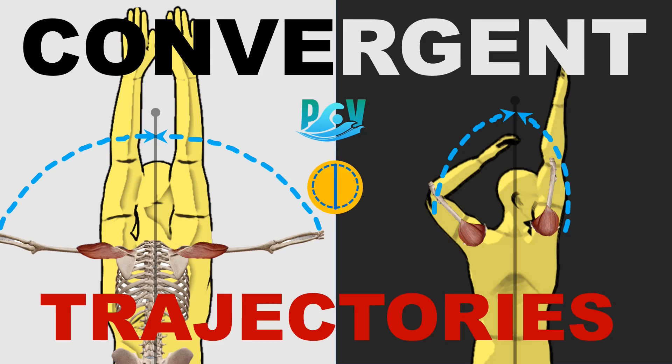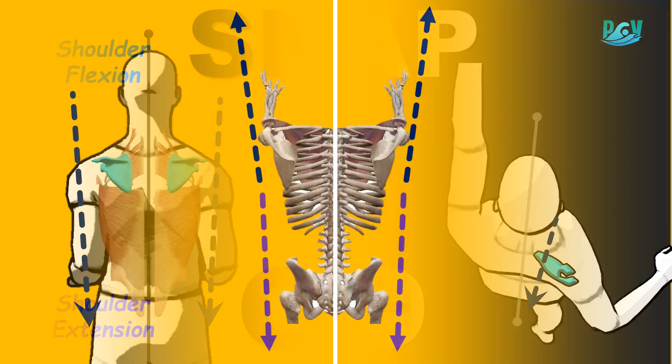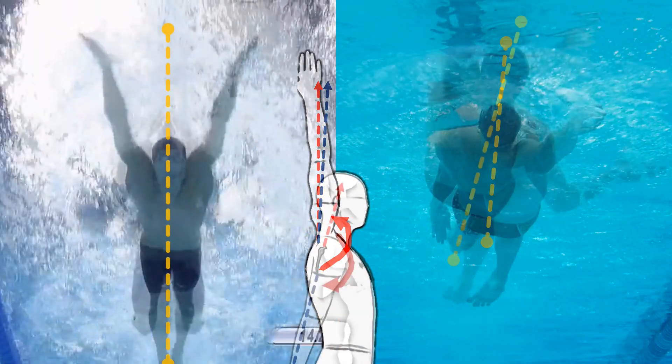Let's explore how convergent trajectories apply to butterfly and backstroke. Recall that flexion and extension avoid intersecting with the midline to create these relatively straight trajectories. Flexion and extension are both utilized by fly and backstroke pulling.